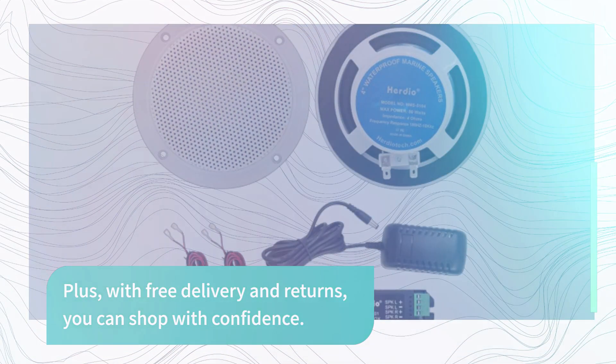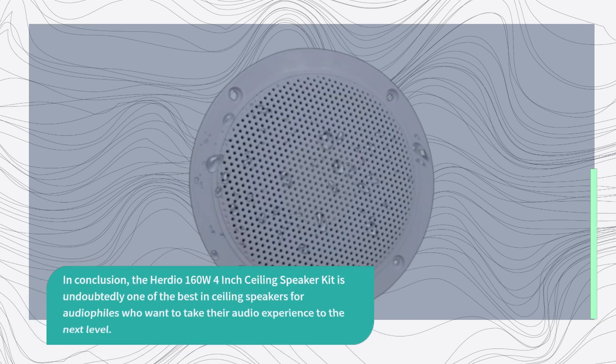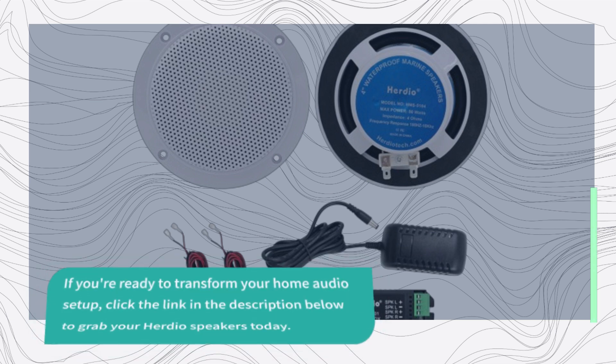In conclusion, the Herdio 160W 4-inch Ceiling Speaker Kit is undoubtedly one of the best in-ceiling speakers for audiophiles who want to take their audio experience to the next level. With outstanding sound quality, Bluetooth connectivity, durability, and easy installation, it's a top-notch choice for any space. If you're ready to transform your home audio setup, click the link in the description below to grab your Herdio speakers today.